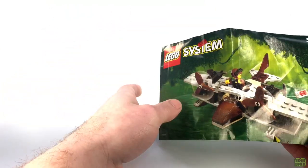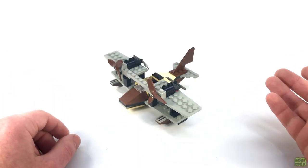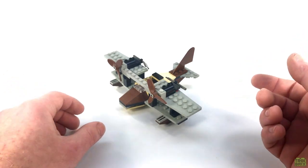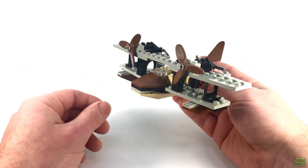Let's put this aside and get to the reason you're all here. We all know the Adventurers series is chock full of awesome vehicles, and we certainly can't have a season without an airplane of some sort. But the Pontoon Plane has some interesting design cues we won't find elsewhere in the theme.